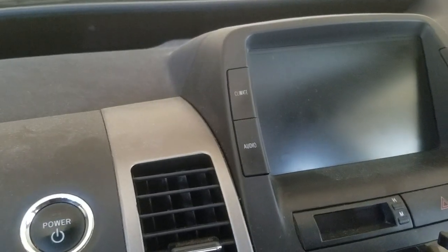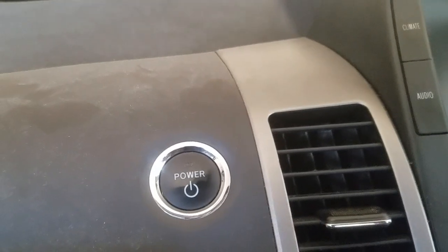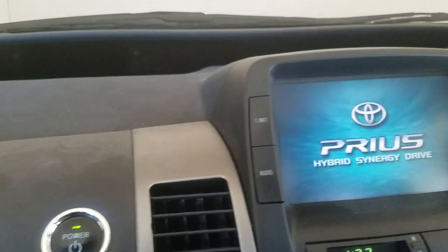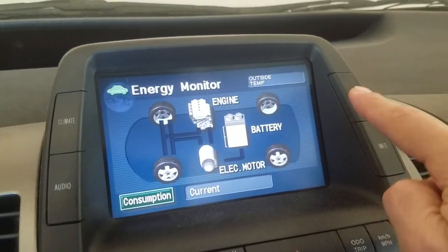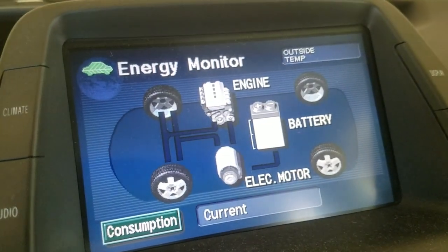To check the voltage of the battery, insert the key and without your foot on the brake, just press this button. Now we are going to simultaneously hold this button while turning this three times, and then we will get into the mode where we can read the voltage.